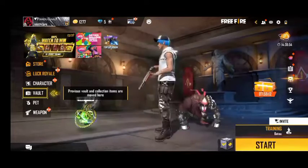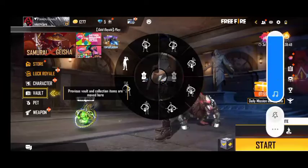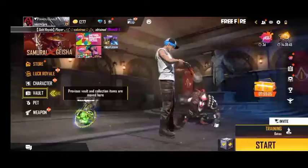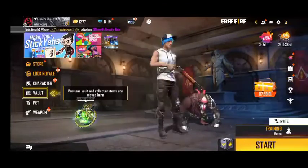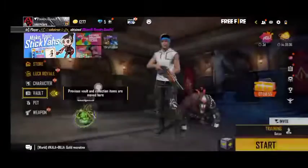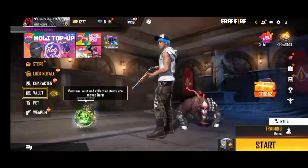Hi guys, welcome back to Chambaynster Gaming. Today we are going to start with Raistar. We are going to talk about the training. We are going to use the DPL, the sleeves and powder, and the general pattern.